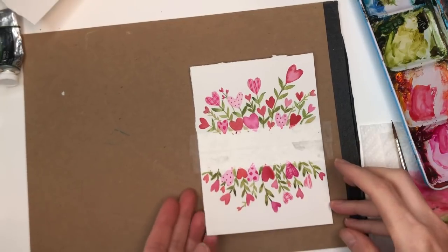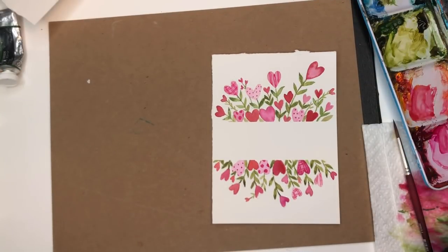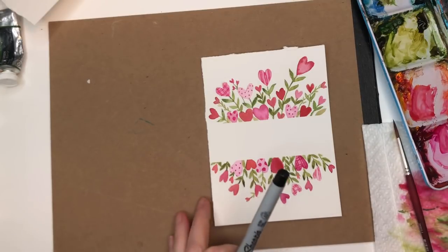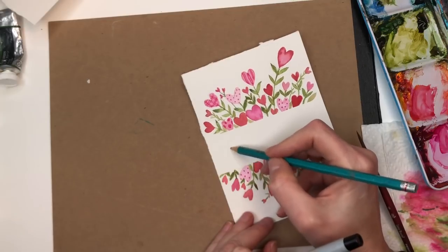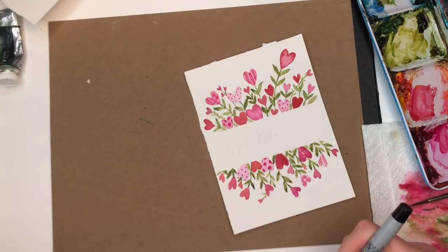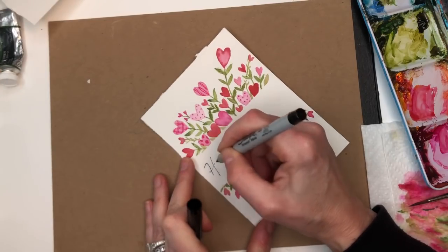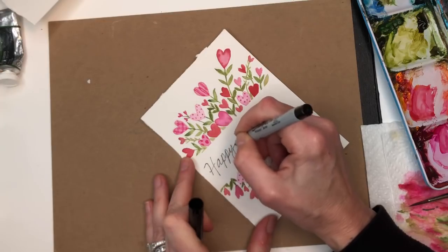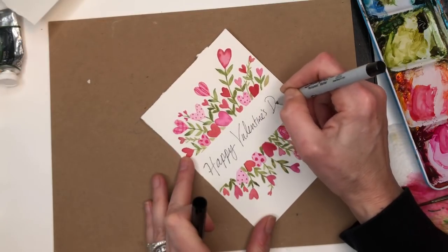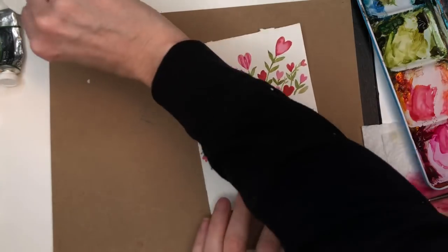Once you do the other side, just lift up the tape — voila! Look how cute that is. You can use a pen or marker — I wouldn't even use a paintbrush — to write 'Happy Valentine's Day'. I'll start off with pencil to figure out placement, then go in with a marker just like this. Voila — Happy Valentine's Day.